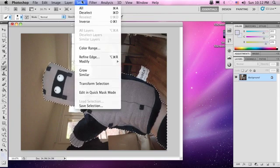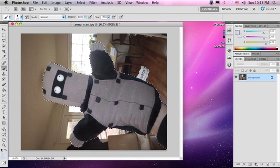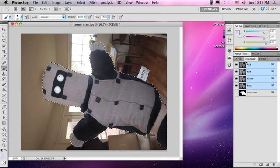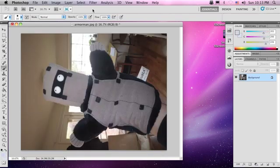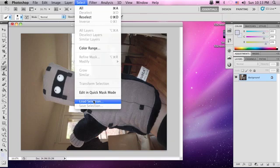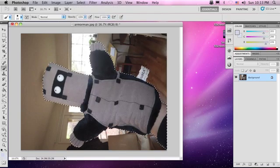Now we're going to save the selection. Select, Save Selection — let's call it 'armor man.' Hit OK. Perfect. Now under the channels tab you'll see our armor guy ready to use. We can call up the selection again with Select, Load Selection, Armor Man, OK. Here he is. That is how you successfully use the quick mask mode to pick out elements of a picture. In the next lesson, we're going to teach you what to do with this.